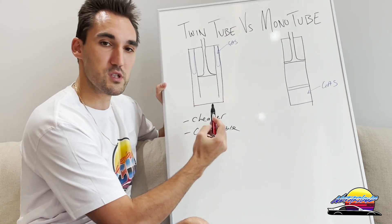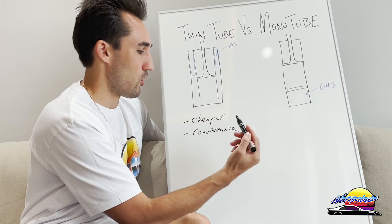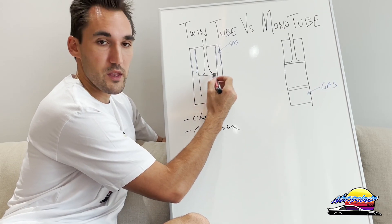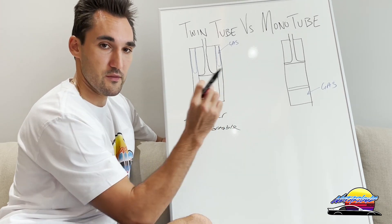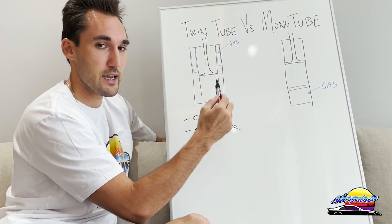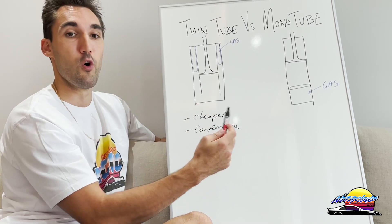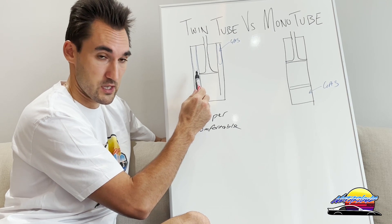Most cars come from the factory with twin tubes, partly because of cost and partly because of comfort. The problem is they're not as good for performance, for two main reasons. First, the piston is smaller — because of the inner tube, the piston diameter is narrower, making it less responsive with less feel. Second, twin tubes typically house less oil than mono tubes, making them more susceptible to heat buildup and reduced performance when hot.